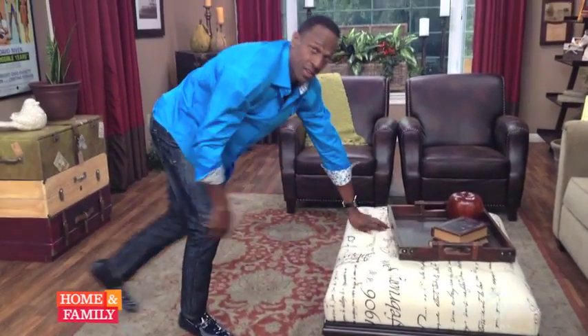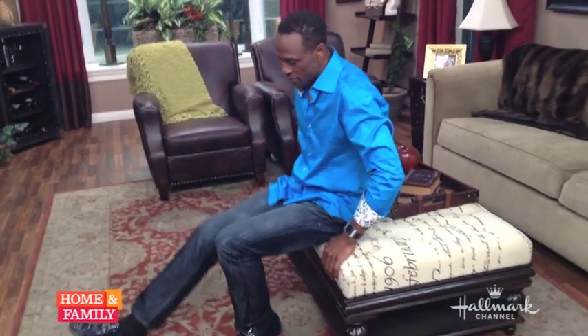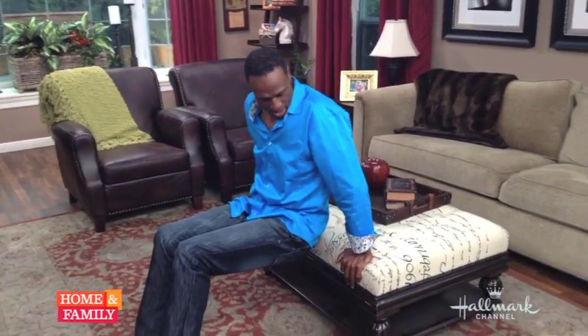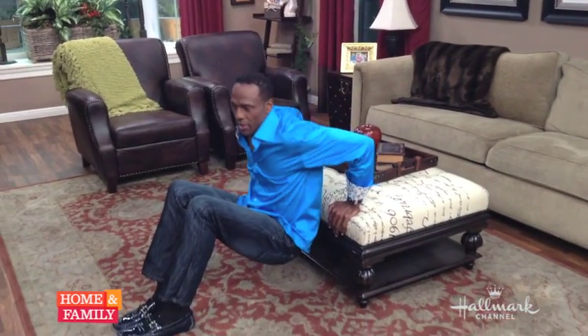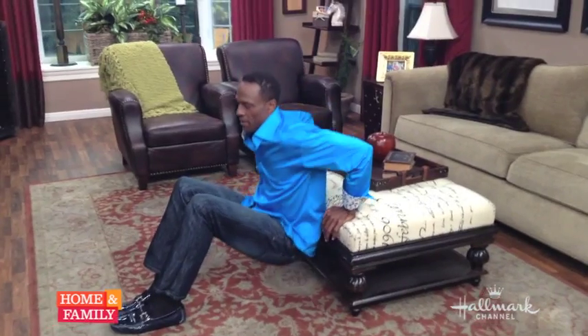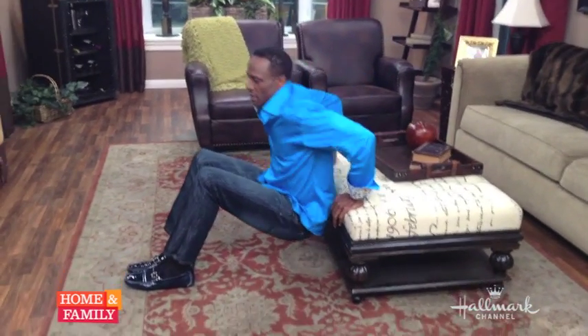Do three sets of ten of those as well. The next exercise we're going to do is dips. Dips concentrate on the biceps. For beginning dips, you bend your knees, arms here, and just dip down a little bit: one, two, three.